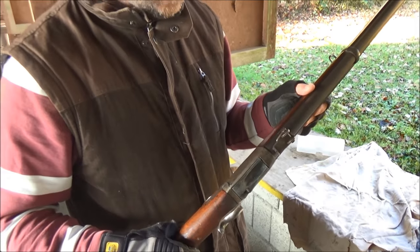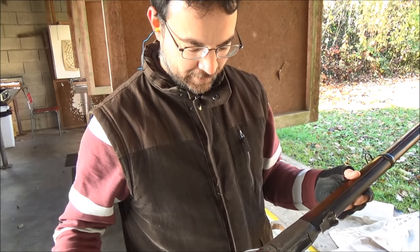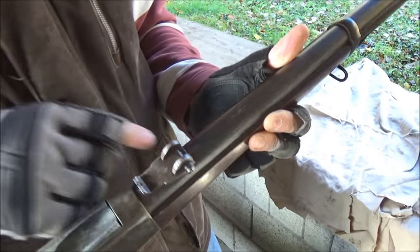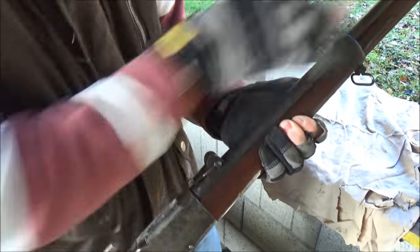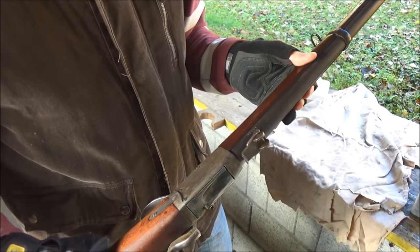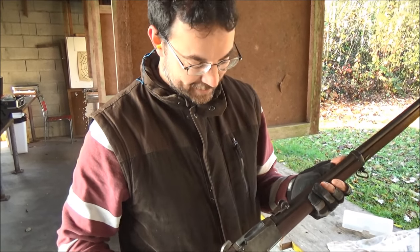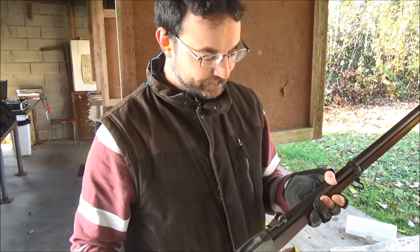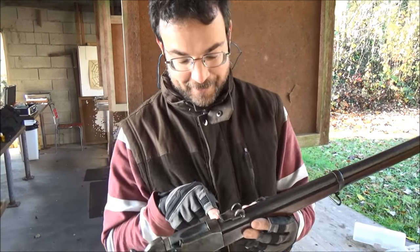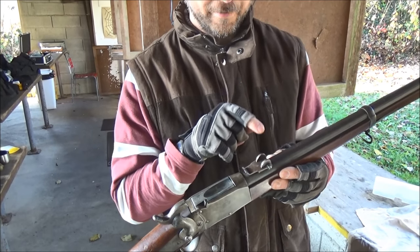There are two major variants of the Swiss system. This one is an unaltered version with its original American produced barrel, and it's rounded all the way to the top. It has three-groove rifling, and they re-barreled some of them to the identical barrel on the Vetterli. You can easily tell that because it has a long octagonal section on which the rear sight is mounted.